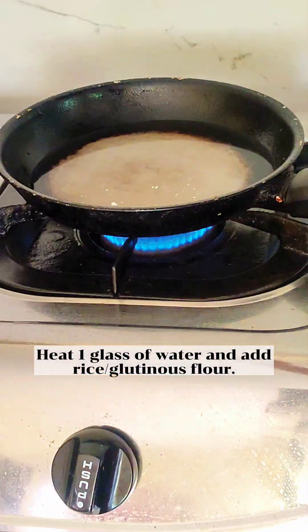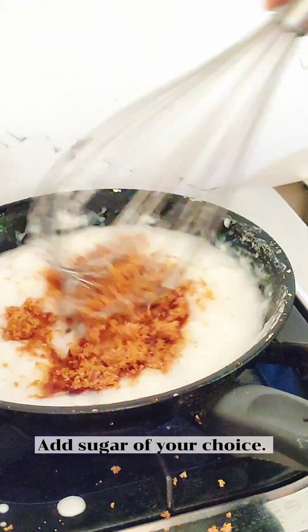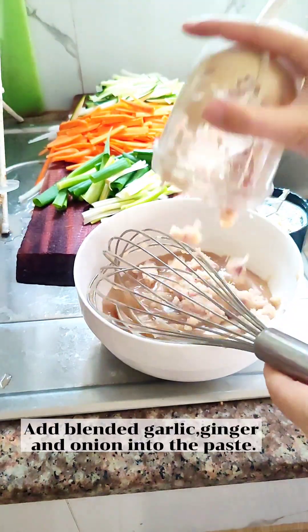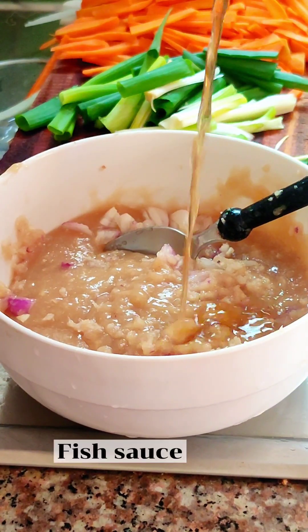Heat one glass of water and add rice or glutinous flour, then add sugar of your choice. Add the blended garlic, ginger, and onion into the paste along with fish sauce.